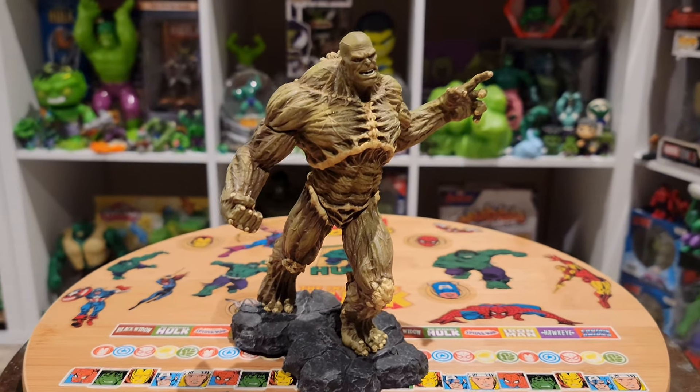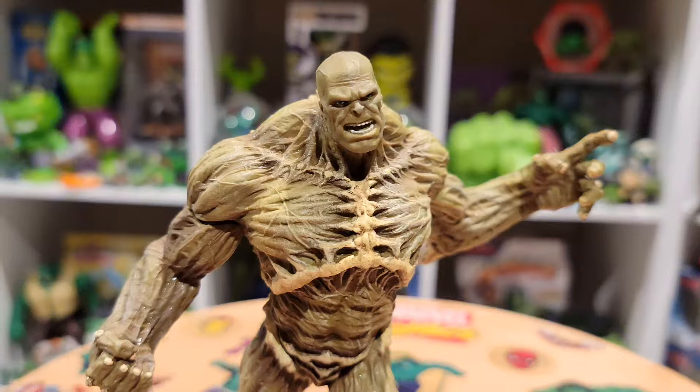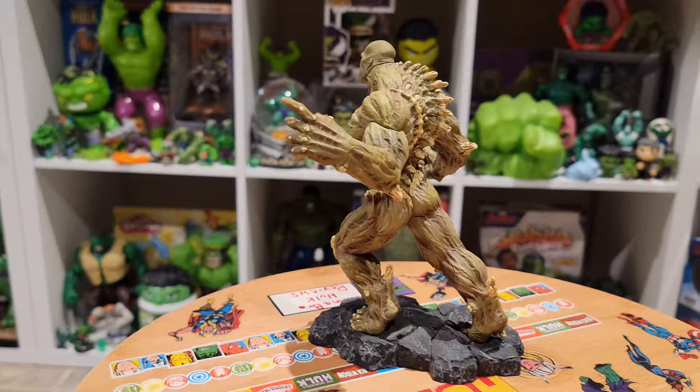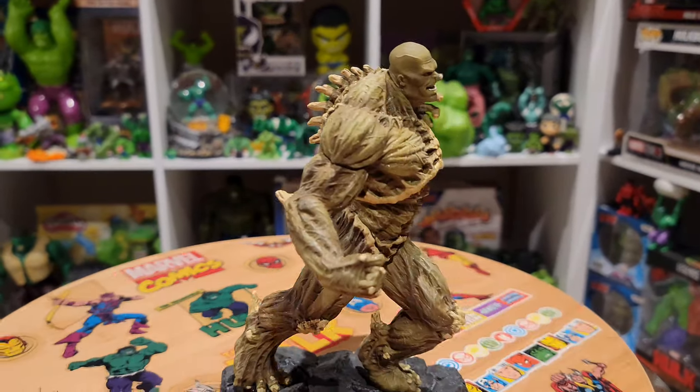What's going on guys, it's DJ, welcome to Gamma Bro Hulk Reviews — your gamma dose of the J Giants. Today's featured Hulk item is his arch enemy the Abomination, and this statue is from the 2008 Incredible Hulk movie. The review will be up next.